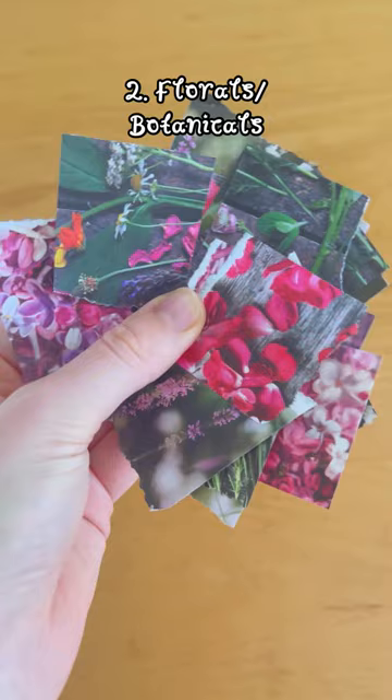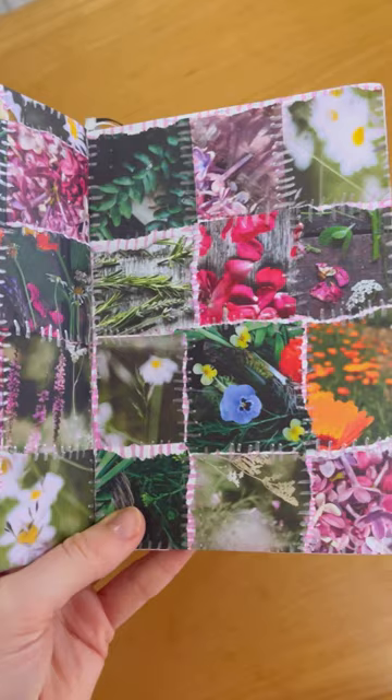I personally love making these kind of patchwork pages — one because they're just really therapeutic to make, and two because they can act as a kind of mood board and a place to capture anything that's inspiring you at the moment.